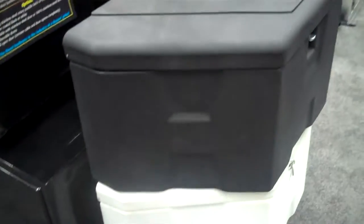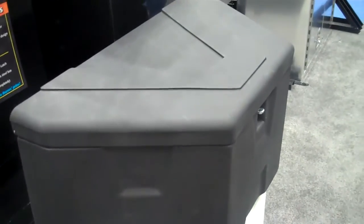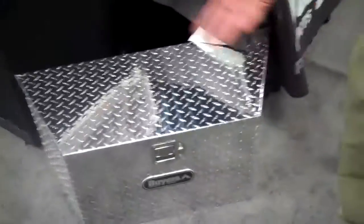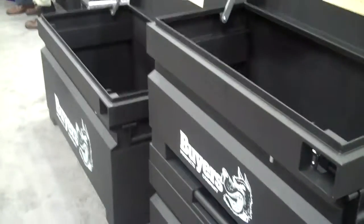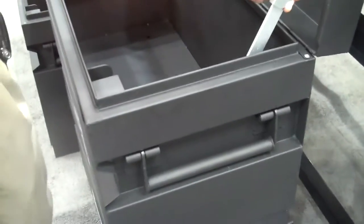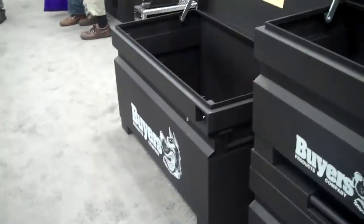As we come over here, we have our trailer tongue toolboxes — a couple of poly versions, an aluminum version, and steel versions are also available. On the backside, a couple of different sizes of our job site boxes — black powder-coated steel, locking. And that's what we have here for our toolbox line. Certainly more size configurations are available.